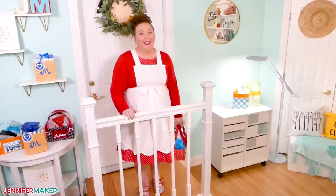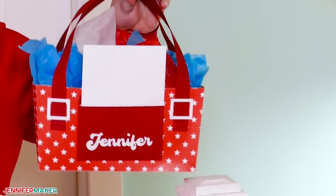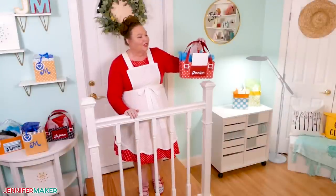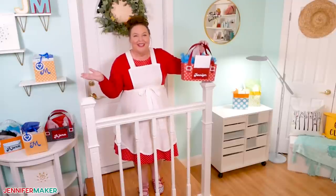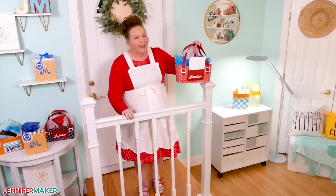Hello everybody, Jennifer Maker here. It's a beautiful day to make some DIY gift bags. Gift bags are so handy when you're gifting an oddly shaped item or just don't have time to wrap. You can totally buy gift bags and many of us do, but a homemade gift bag is the perfect finishing touch to a thoughtful gift.